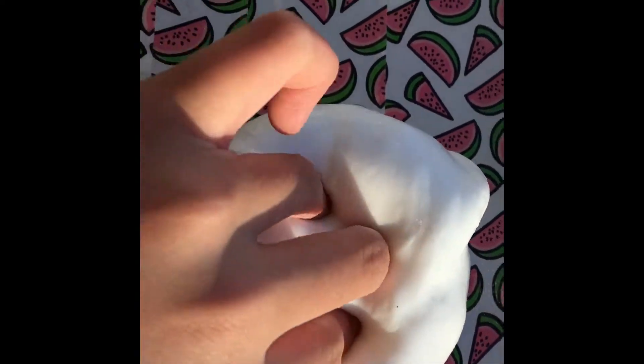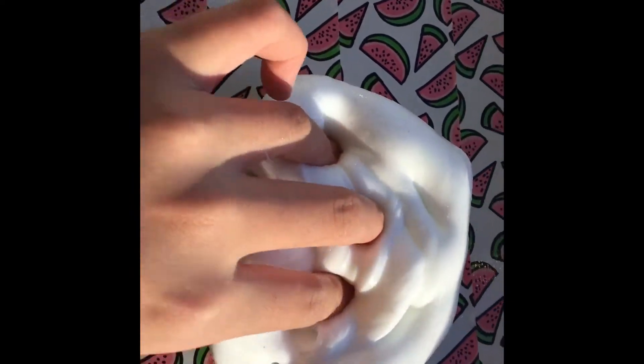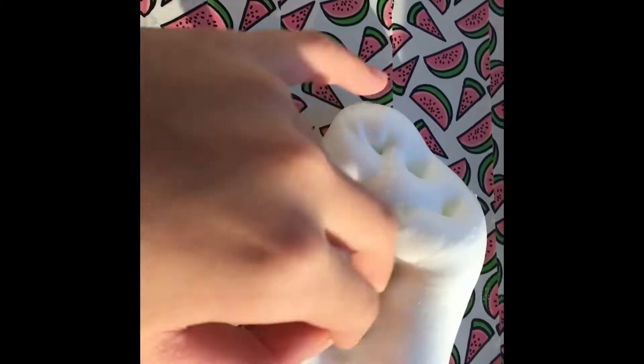Hey guys, welcome back to my channel! Today I'm going to be showing you how to make this really nice glossy, clicky, thick slime. Without further ado, let's get into this tutorial.